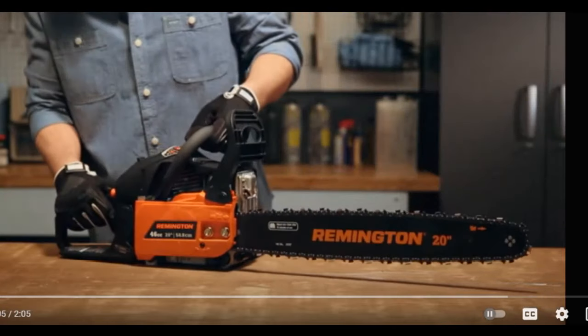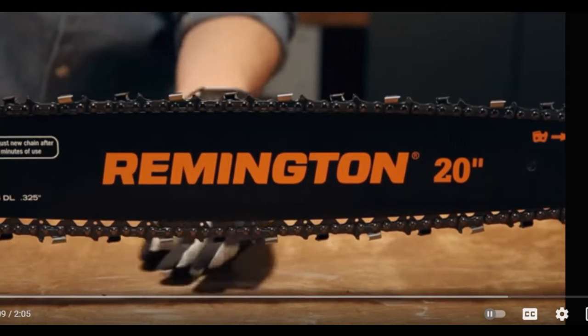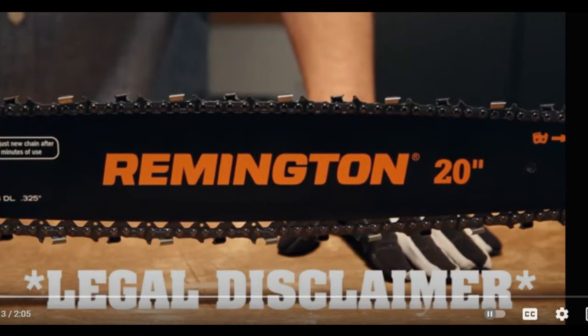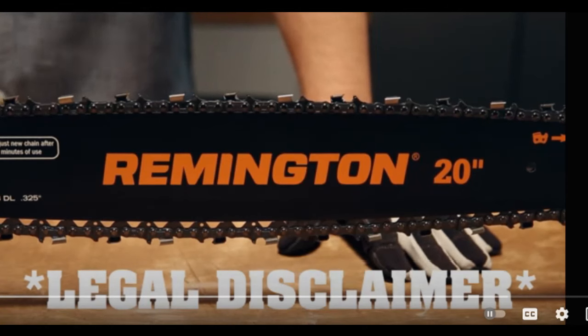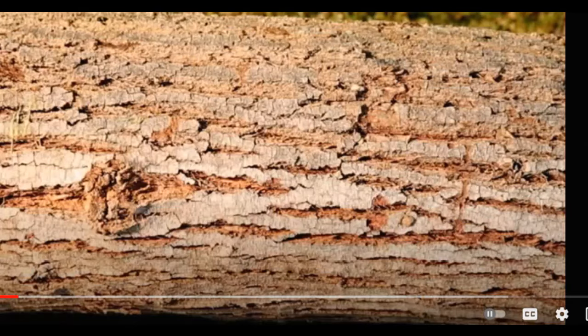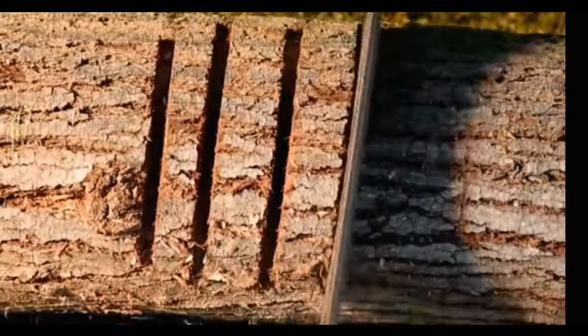Always check your chain tension before cutting. If the flats on the chain hang out of the bar groove, it needs adjusting. Make sure you turn off the saw and the chain has stopped before checking it, and wear gloves. New chains always need to break in a bit, so be sure to adjust within the first five cuts.